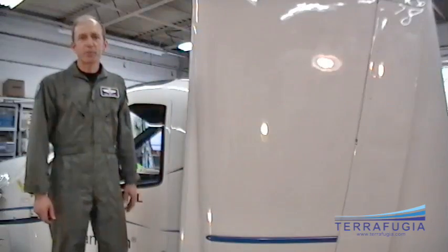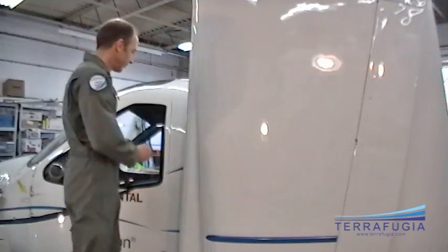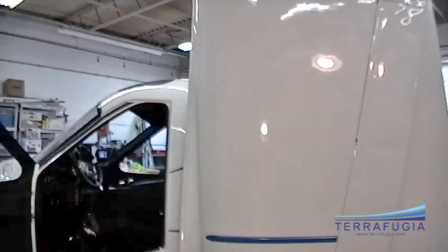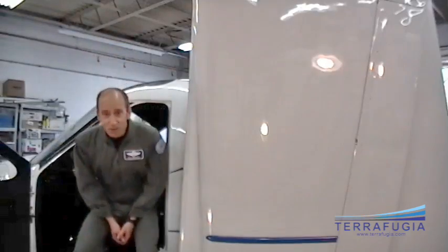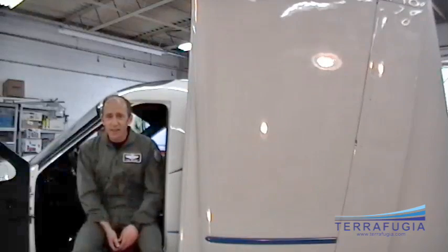I'm just going to go through a little bit about the plane and about the flight test and what it's like to fly this vehicle. Notice this: you walk up to a car door, open up a car door, get in and sit in a car seat. How cool is that? If you've climbed in and out of little airplanes for a long time like I have, you realize what a nice feature that is.